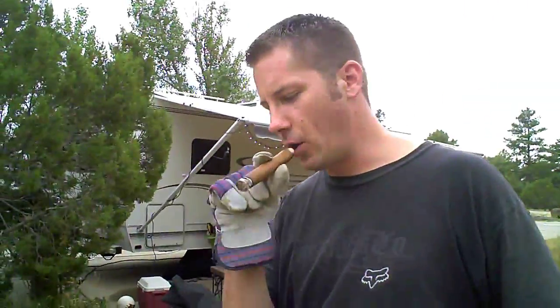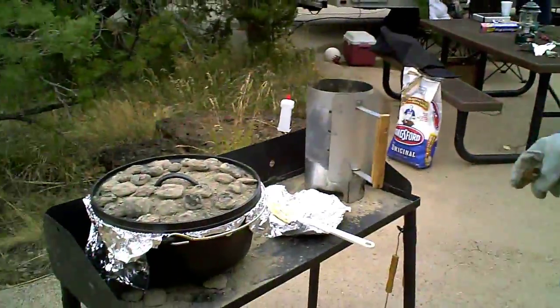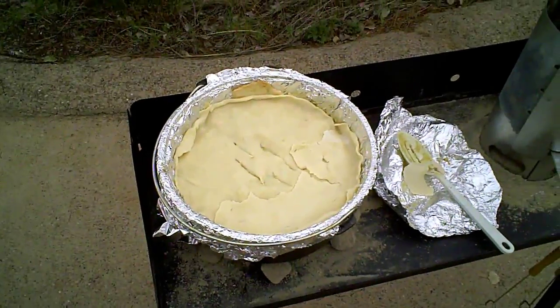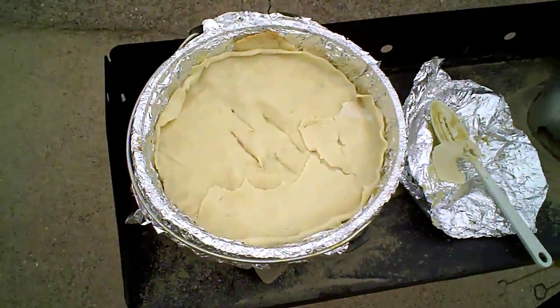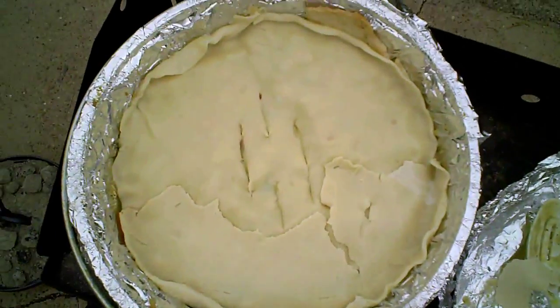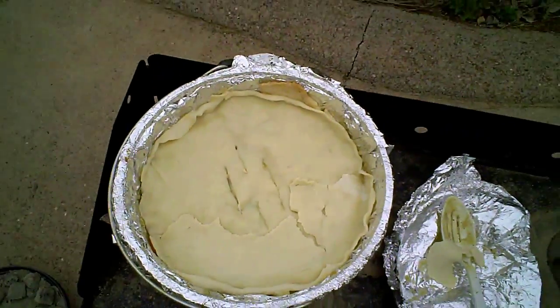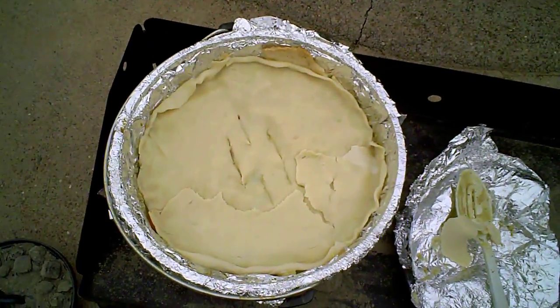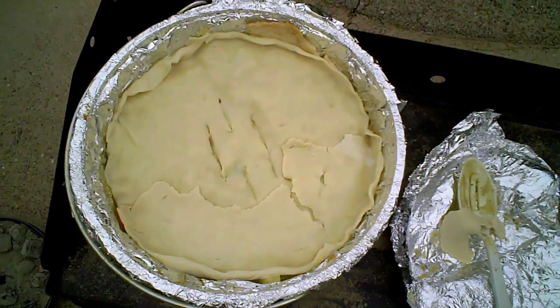You gotta have your camp cigar at all times. Before I added the filling, I lined the inside of the pot with the crust and let the filling cook for a little while, then put some of the pre-made dough on the top.